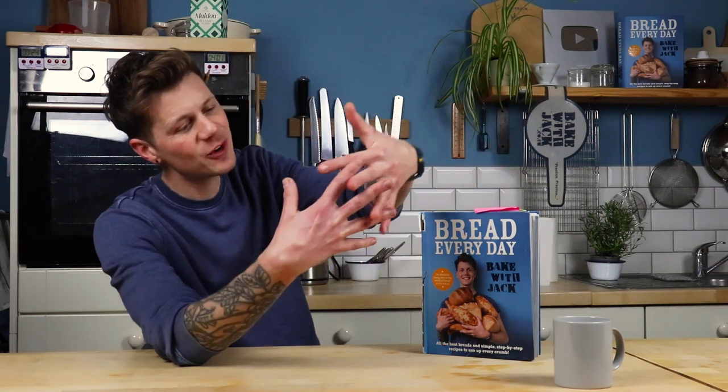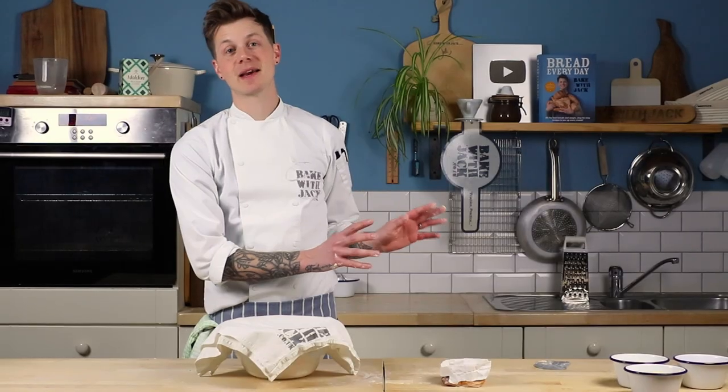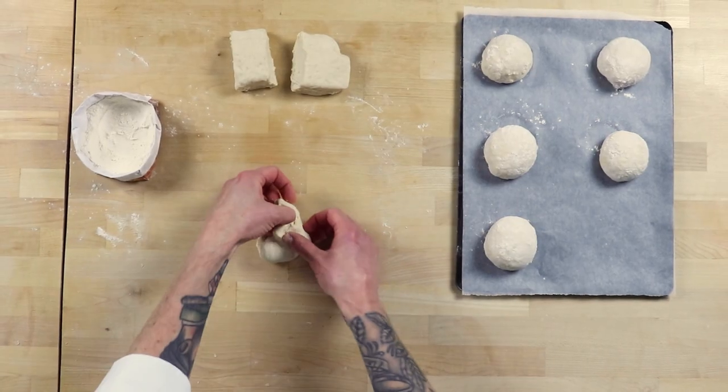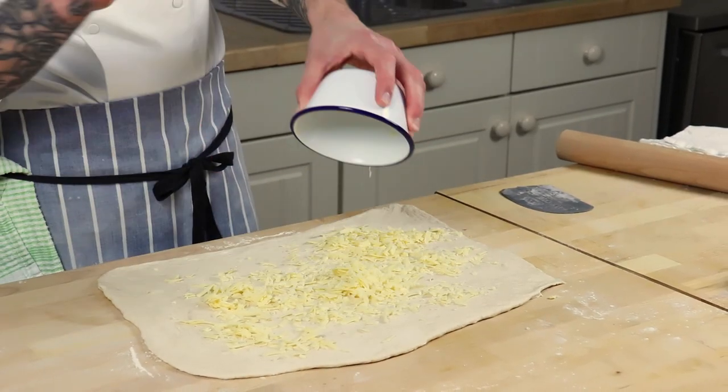And that is what we're looking for. Put it back in the bowl for another 30 minute rest, and then we've hit our 90 minute mark. We've built the tension and structure along the way. Time has built its strength, and together we have created a dough perfect and ready for its final shape, puff and bake. This footage, by the way, is from the Bake With Jack online course platform that I'm building at bakewithjack.co.uk.